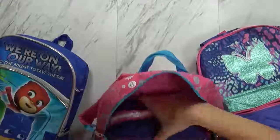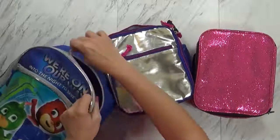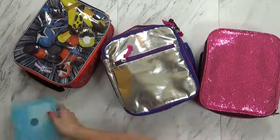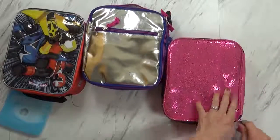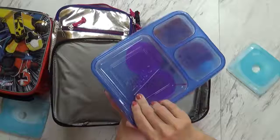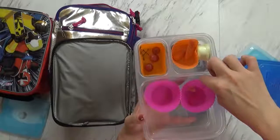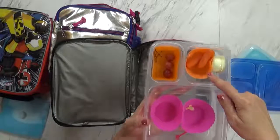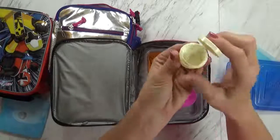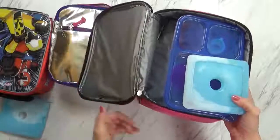Okay guys, we just made it back home and I'm about to pull their lunch boxes out. Today it was like 100 degrees — it does not feel like fall here at all. Starting with Mackenzie's — she ate all of her lunch: the crackers, the cheese, and the meat. I got my pick back. She did not eat all of her carrots, which I'm a little surprised about, and she didn't eat all of her grapes either — she must have wanted to play instead of eat. There's a little bit of ranch left. Her juice is gone and her fruit leather is also gone, so not too bad.